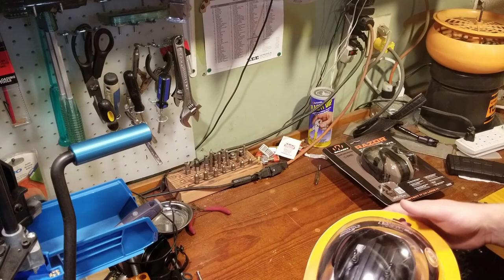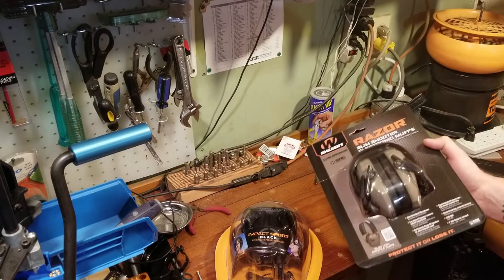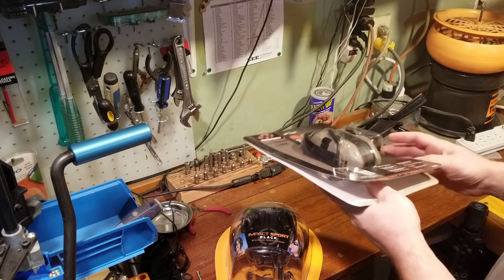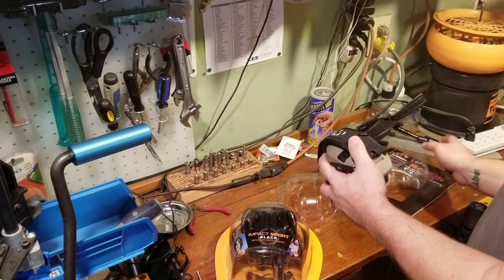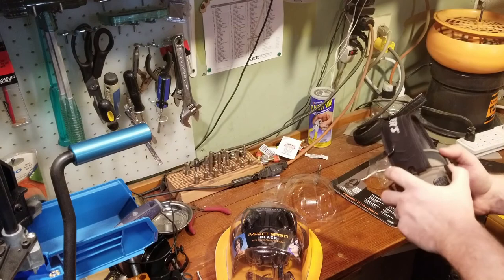First off, the way they both come packaged — Howard Leight Impact Sports, their new color finally came in black. The Walker Razor slimshooter electronic muffs come in a cardboard blister pack. Both very similar there. They both include their batteries. We're going to start with the Walker's — picked these up at a hardware store for $40. You can find them online for about $40, but if you're going to a sporting goods store they usually run $50 to $60. Not bad packaging, nothing super special.